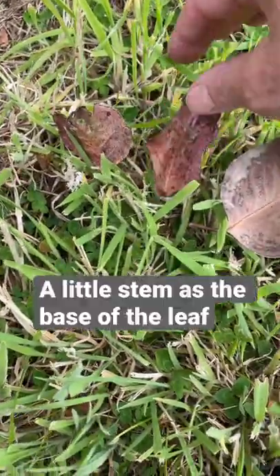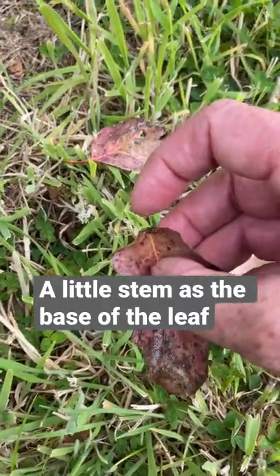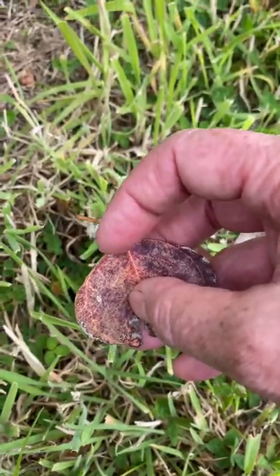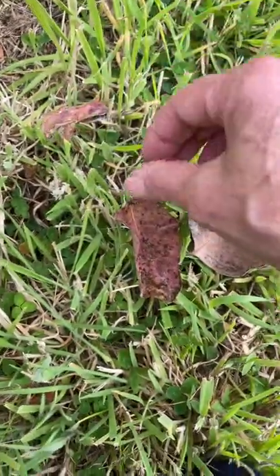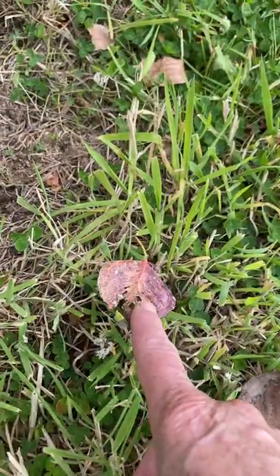The surefire way of identifying the chordata is that it has no petiole. A petiole is the little stem that sticks out at the base of a leaf. So no petiole means chordata, and petiole means it's not.